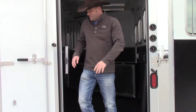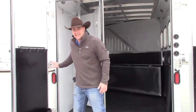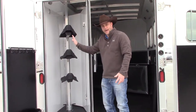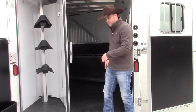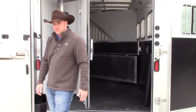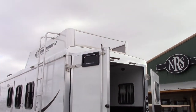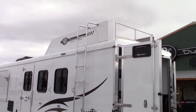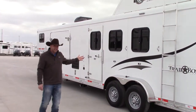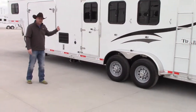Your rear tack compartment has three saddle racks, bridle hooks on the door, and a brush tray. This wall will fold up so you can load your ATV or UTV in there with the ramp already on it, and everything folds up nice and neat. As we make our way around, this model is equipped with a hay rack so you've got extra storage up there for feed, hay, shavings, travel panels, or whatever you want. You can see it's also got drop-downs on the head side and an escape door with a drop-down window in it.